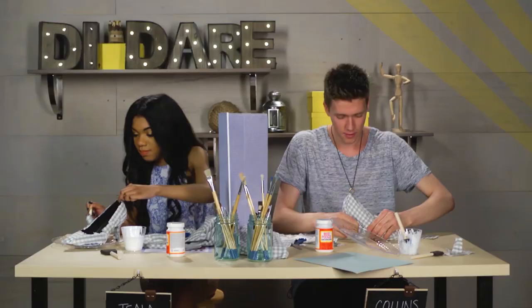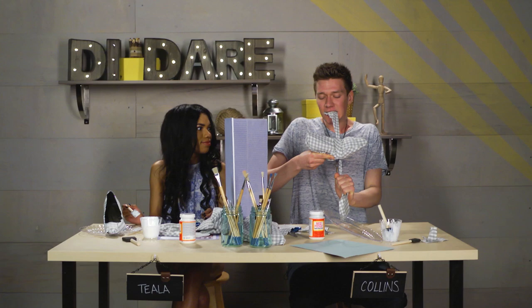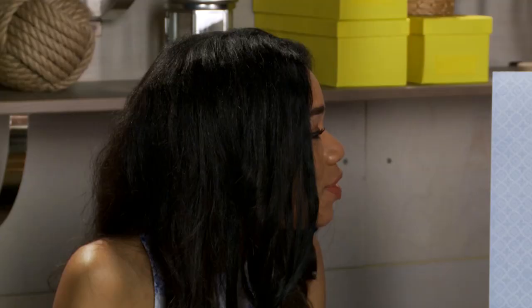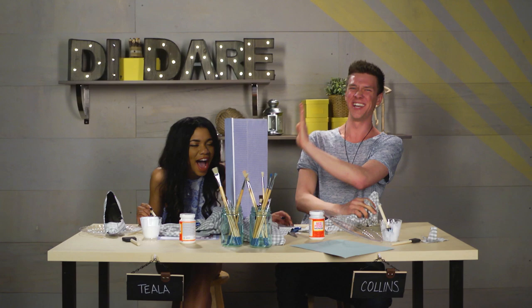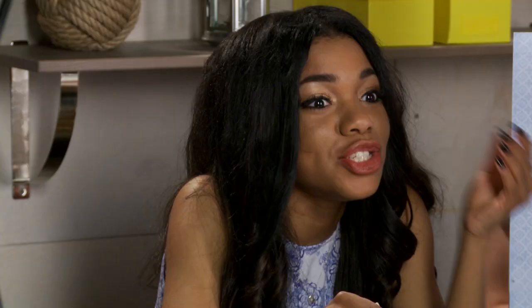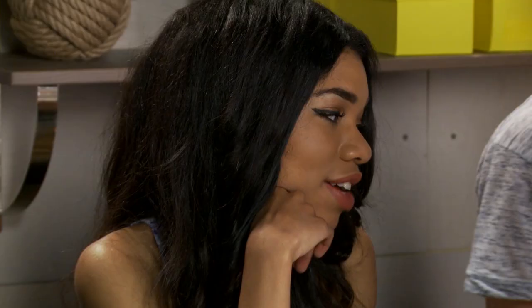My shoe is done. You gotta hold it in place like this. That is not okay. You just made that pump into like a moccasin. You zeroed a moccasin real quick. How are they supposed to put all this shoe? As long as you can wear it, it's a shoe. He's turning this shoe into a sneaker — that is not okay. This is sick. I feel really bad for this shoe actually. I'm done, I'm so done.